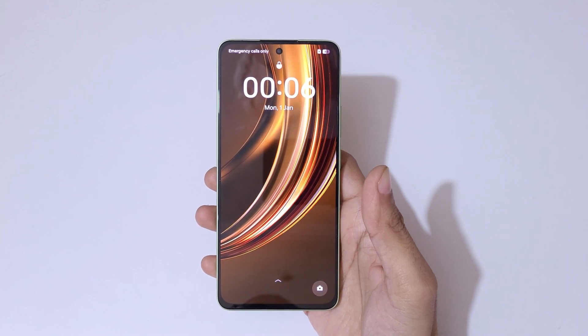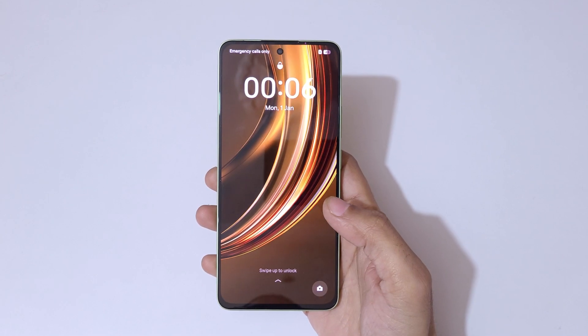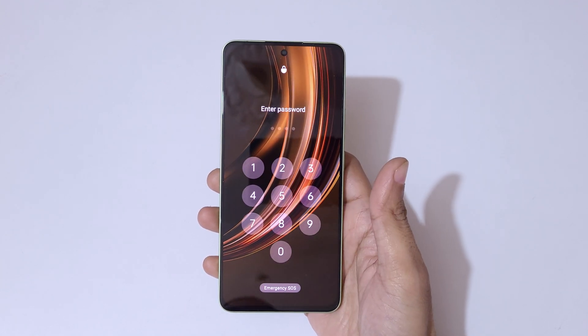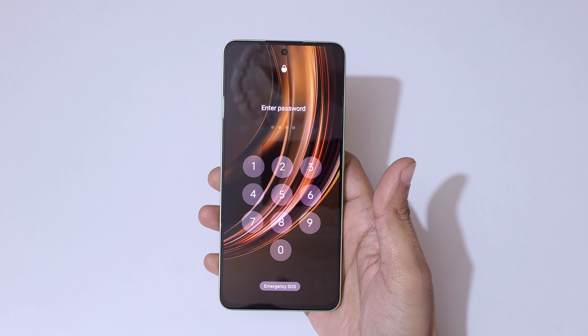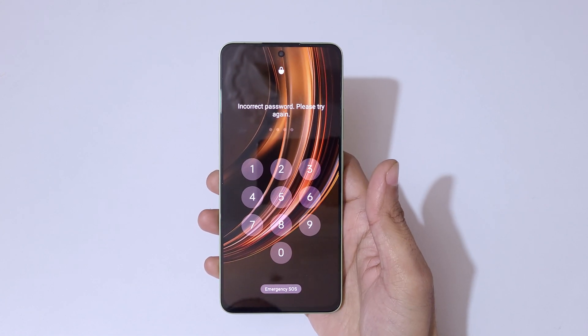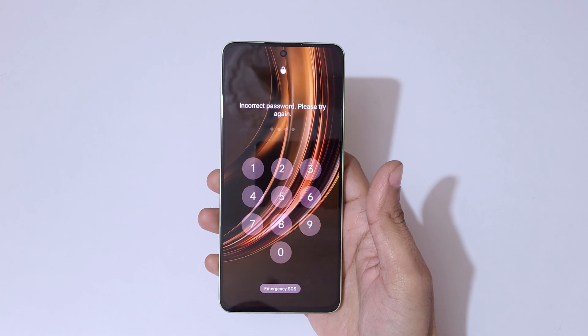Hey guys, welcome to my channel. In this video I'm going to show you how to hard reset the Realme Narzo 70 Turbo 5G smartphone. This is helpful for those who have forgot their password, PIN, or pattern. As you can see, it shows 'incorrect password, please try again.'